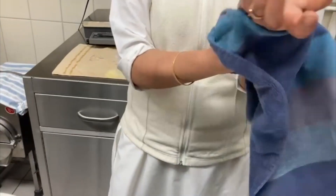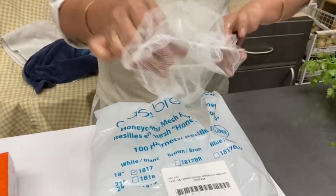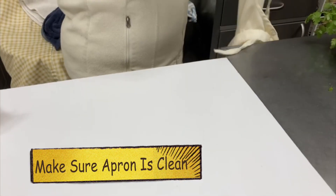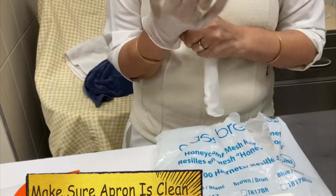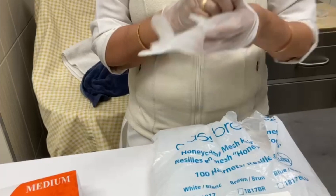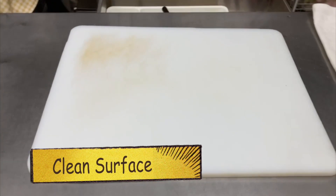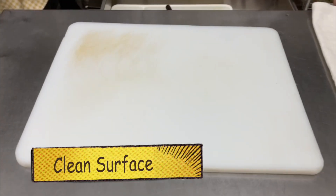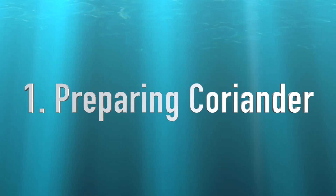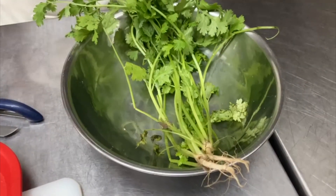After wiping our hands, we make sure that our hair is covered with a net, and we also wear an apron so our clothes do not get dirty. In order to maintain cleanliness, we also wear gloves. We also clean our table and make sure that the surface is all clean and tidy.